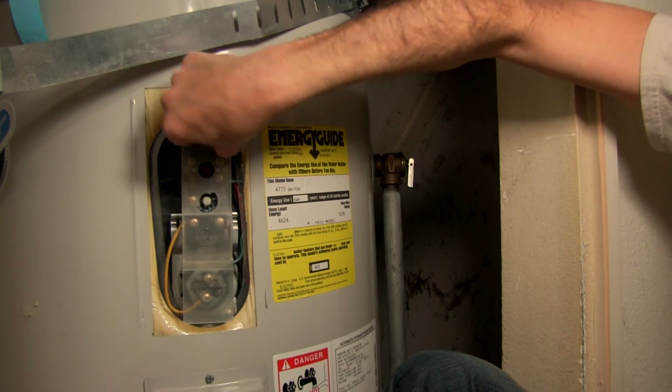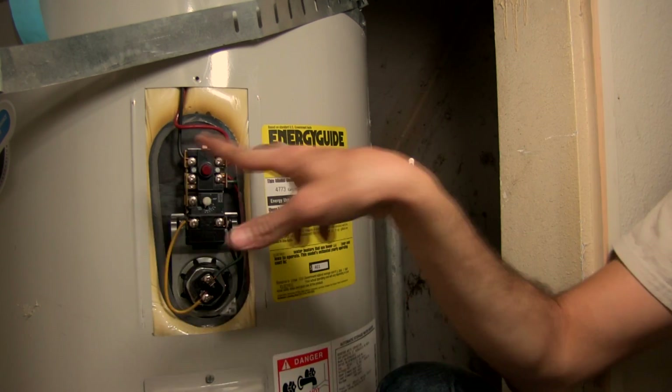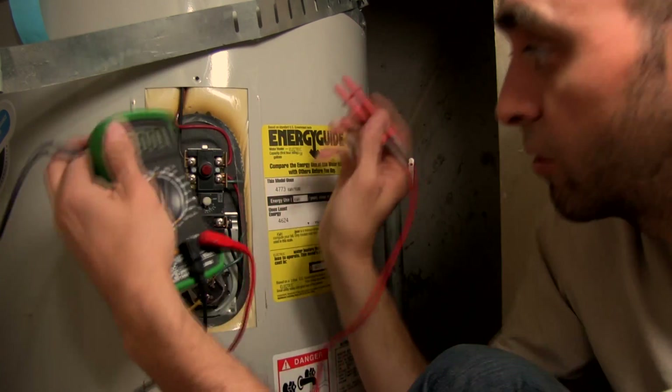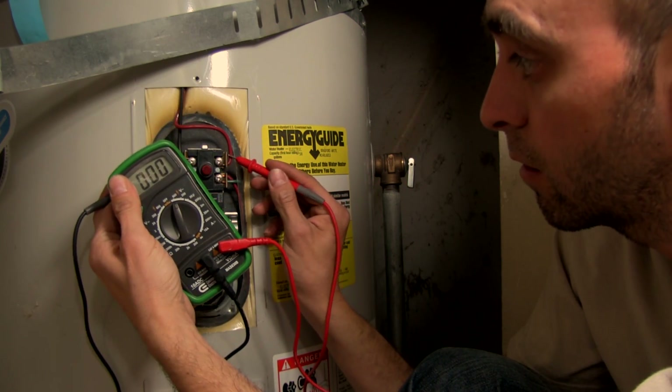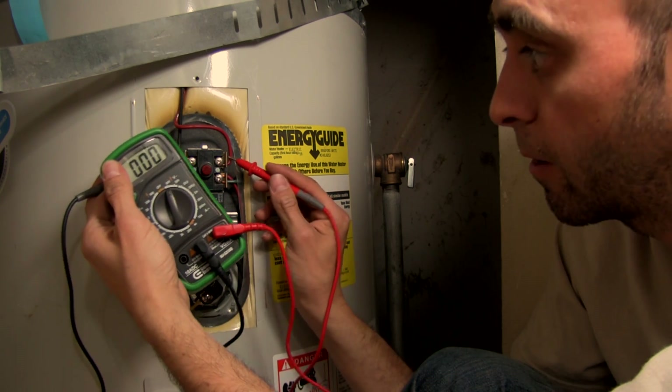I'm going to show you what I'm talking about in case you had trouble seeing. Here's our wiring coming in off the top — one to the left, one to the right. We're touching these two contacts here, and as you can see, nothing's coming in right there, so we're all good.